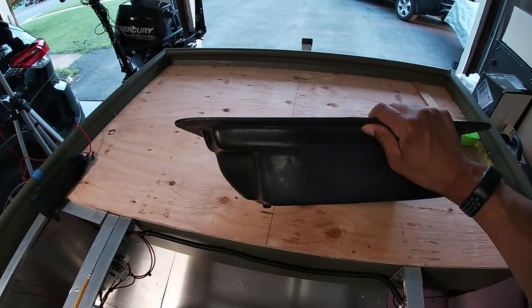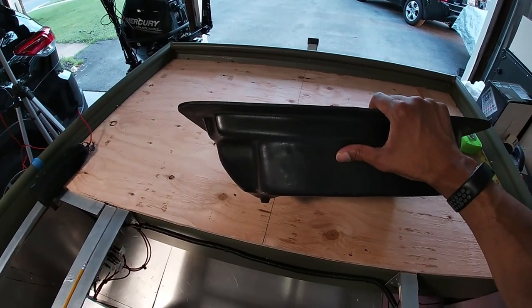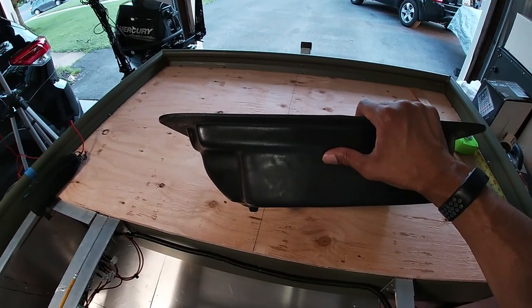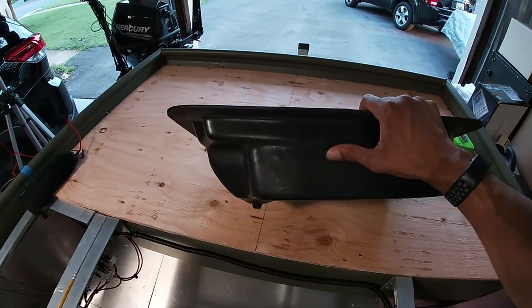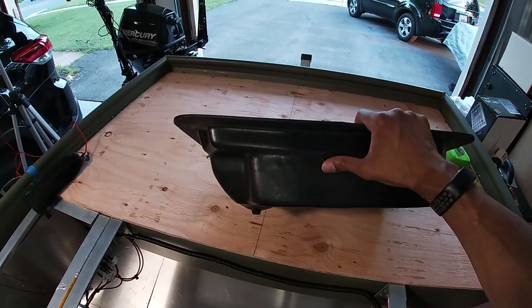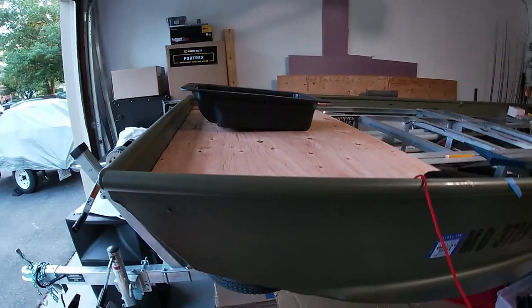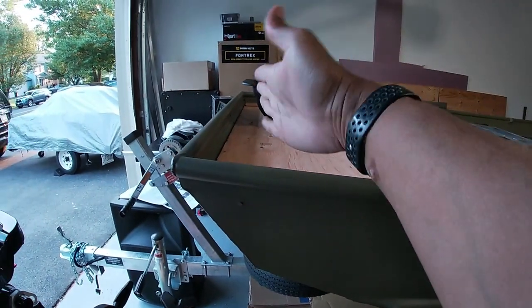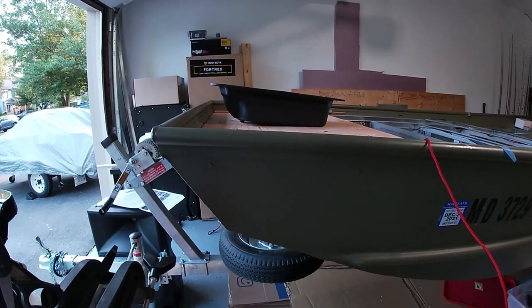This tray is about maybe eight inches deep — don't quote me, but it's all online. I need to make sure that this tray is installed in a place that is not too deep, meaning the depth of the tray will fit in the boat. The closer I install it towards the front of the boat, this depth right here needs to be able to accommodate the depth of the foot tray.